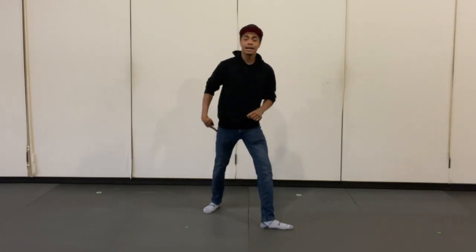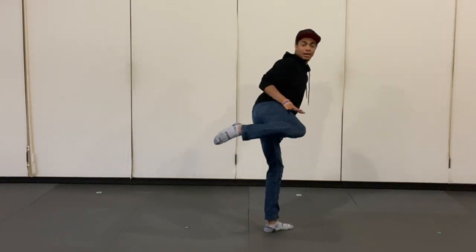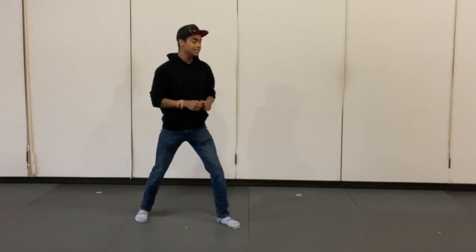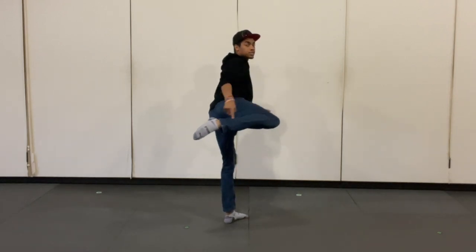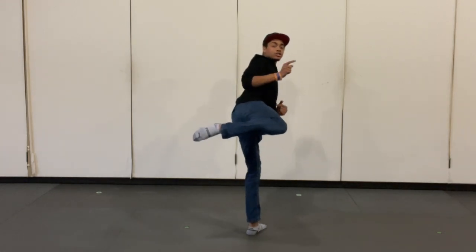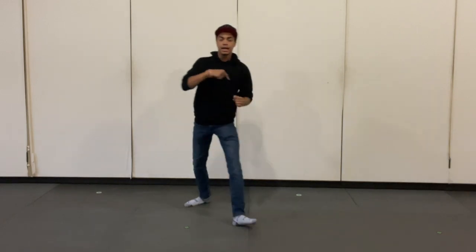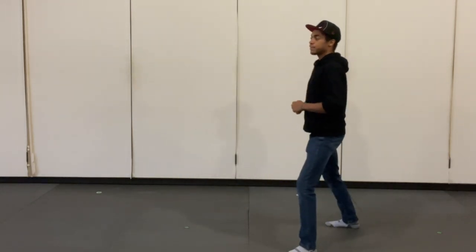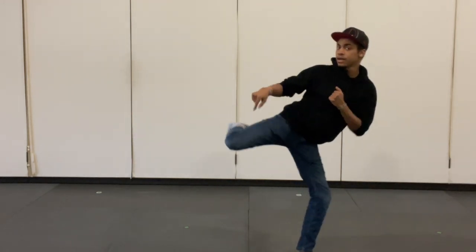We're going to take our back leg, point our knee at our target, and turn it sideways — like we're setting it on a table in front of us. One more time facing the corner: turn your foot sideways, pick your knee up, and turn your entire foot sideways. Once you have your foot sideways, point your knee at your target, extend — hitting with the top of the foot or your shin — then pull it back and set it down. From this angle: rotate, point the knee, extend, pull back, and set it down.